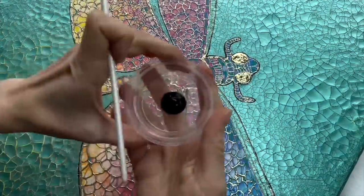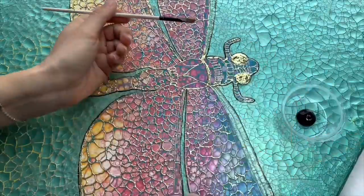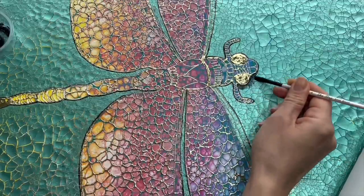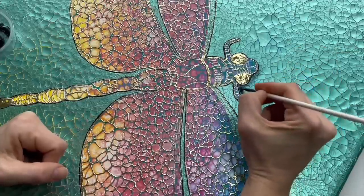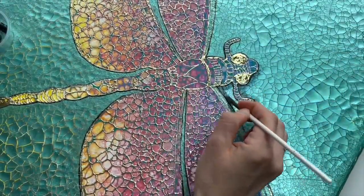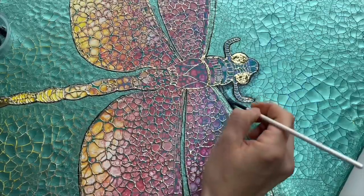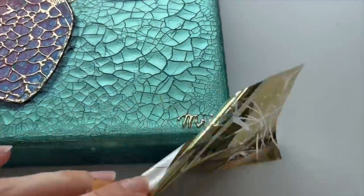Now the last step is painting a shadow underneath my dragonfly. I'm using a blending brush and very dark Prussian blue color — you could also use black, whatever color you prefer for shading. I go around the dragonfly like this, always putting my brush in water and then blending the dark color to create the shade underneath. And the last little detail — my signature.